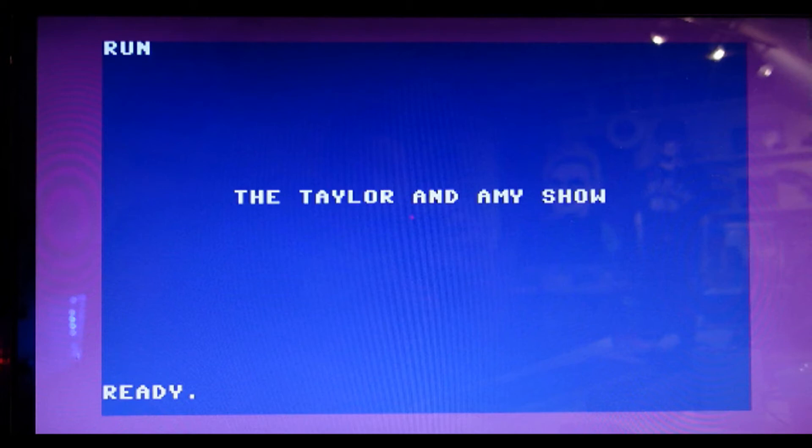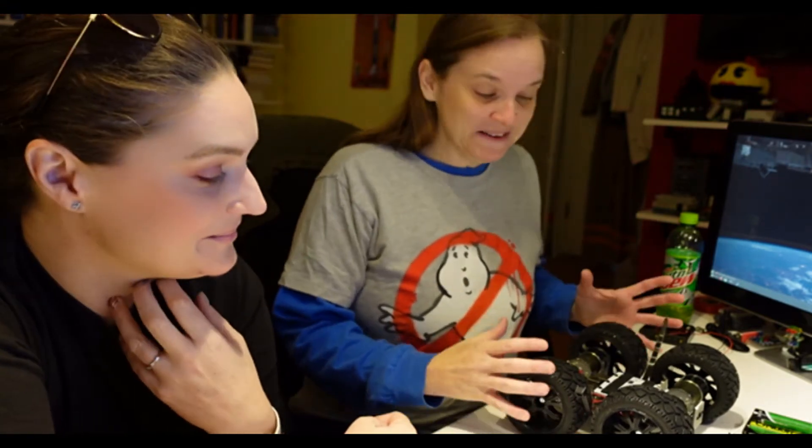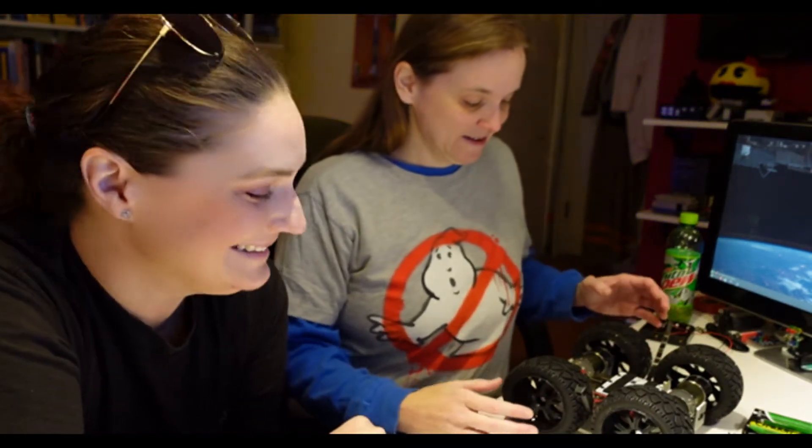Hey, Amy. Hey, Taylor. So I'd like to bring you up to speed on the massive amount of success I've had working on the monster board. I would love to hear about it. I'm being a little sarcastic. I detected that sarcasm.